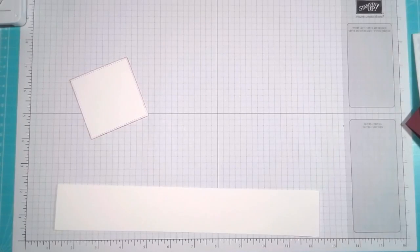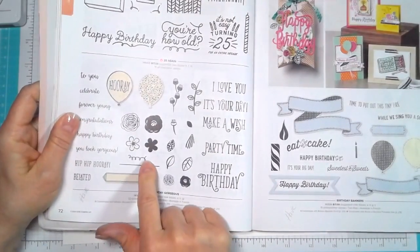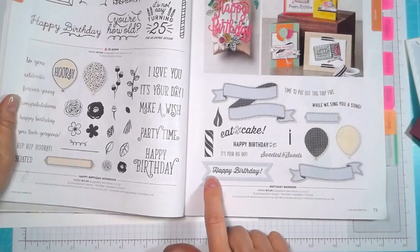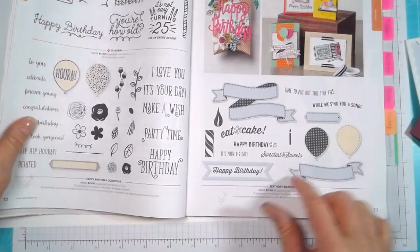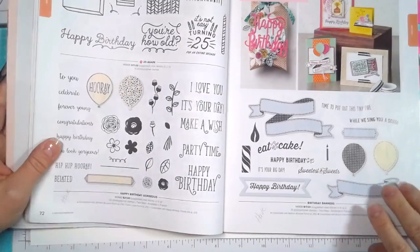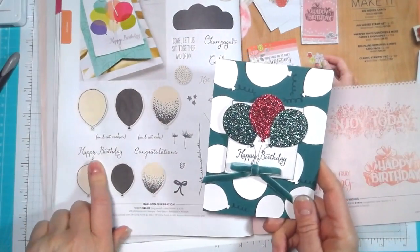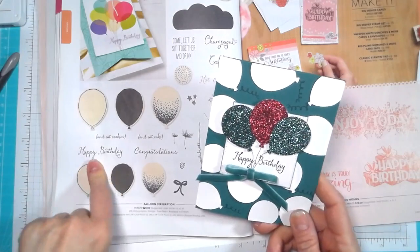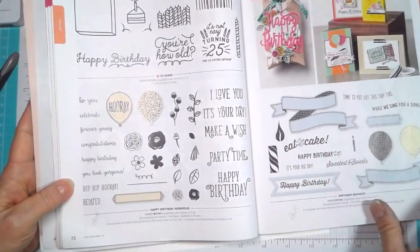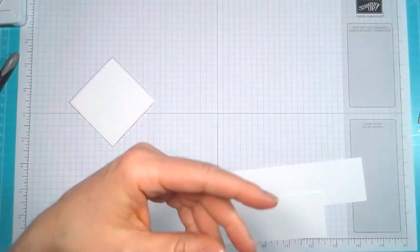There are quite a few stamp sets we can use with this punch. On page 72 we have Happy Birthday Gorgeous, and we're going to use the little curly Q ribbon for the balloons. On page 73 we have Birthday Banners and we're going to use the Happy Birthday from there. On the next page we have Balloon Celebrations — that's the one I used on this card — but I wanted to try something a little different and use the one from Birthday Banners. These are all beautiful sets, and that Happy Birthday is also a really pretty font from the annual catalog.